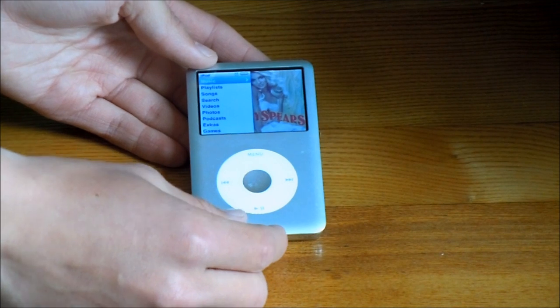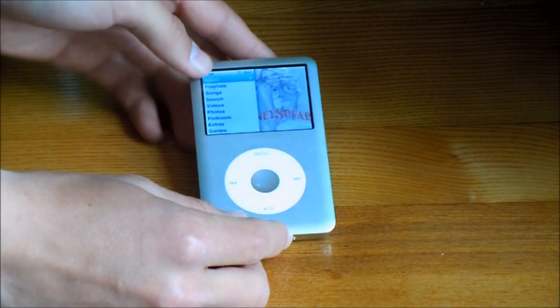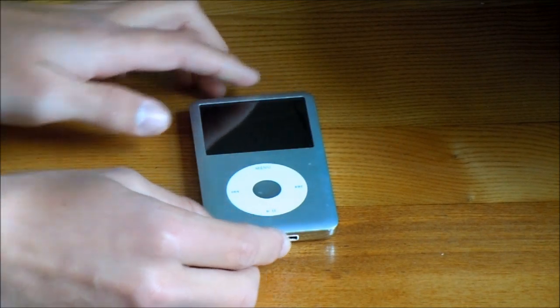This iPod also holds games, videos, podcasts, photos, and audiobooks. It also has the option to shuffle music.